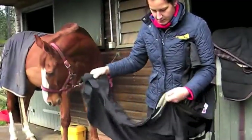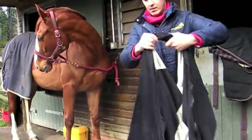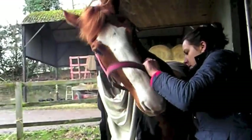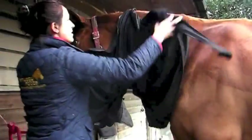This hood has a zip which runs from top to chest. Simply undo the zip and velcros and put over the horse's head. The Headless Hood is ideal for those wanting to keep their horse clean without covering the face. It is machine washable and lined with a seamless shiny fabric through the mane and shoulder.